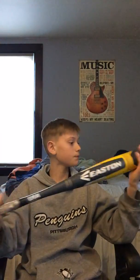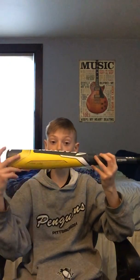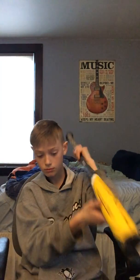This is a USA bat — it's an Easton Ghost X, drop ten, 30 inches, 20 ounces, two and five-eighths barrel, two-piece bat. This one is older because I've had it for about two years.